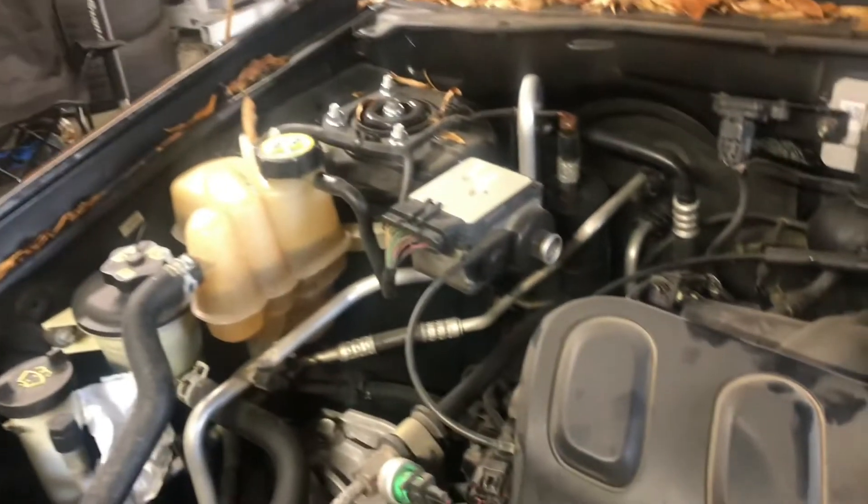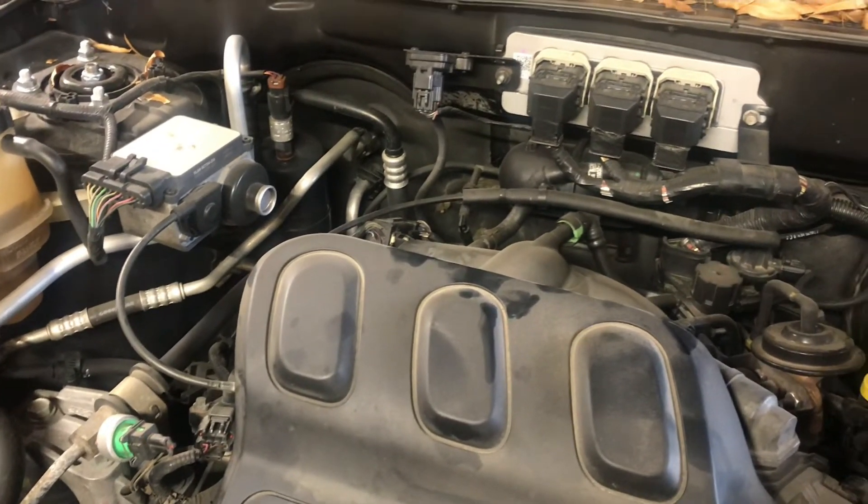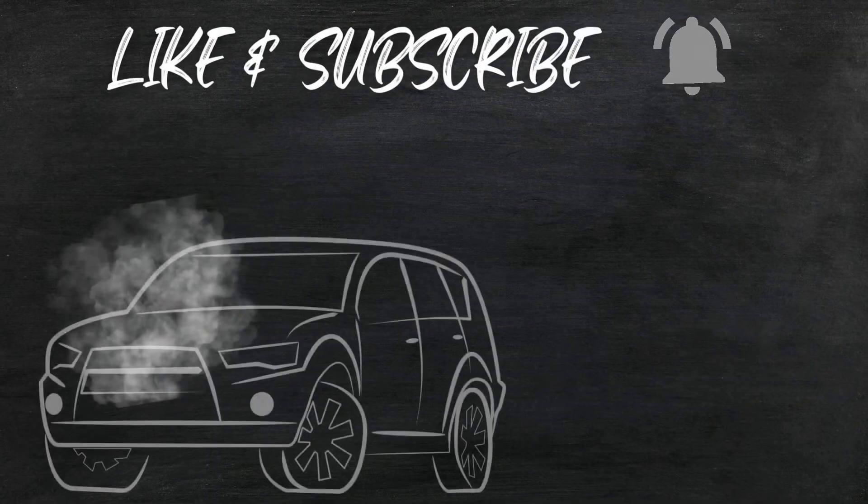We've got it filled up with coolant, we're going to get it started up. With a flashlight you can see the belt is spinning good — nice and straight on there. Just let it get up to operating temperature and take it for a drive. Other than that, if you've got no leaks and it's not overheating, that's it — time to replace the water pump. Thanks for watching.